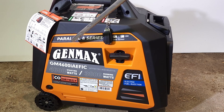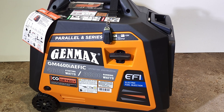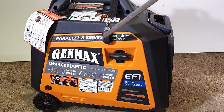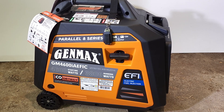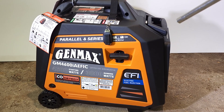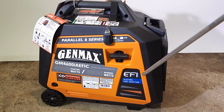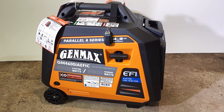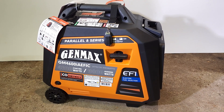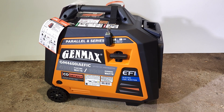Most inverter generators already had the capability of being parallel connected, which doubled your amperage. When you connect in series, that will double your voltage. There are only a few other Genmax generators doing that right now. Couple that along with the fuel injection — at the time of filming, only a handful of other generator models on the market have fuel injection. So at the moment, that makes this a one-of-a-kind generator.